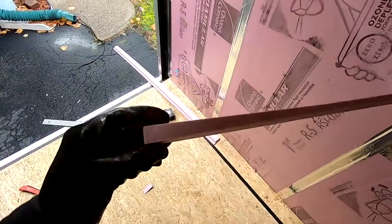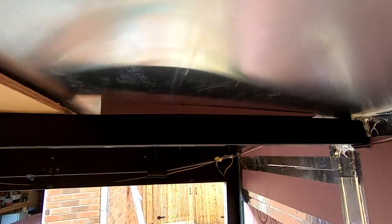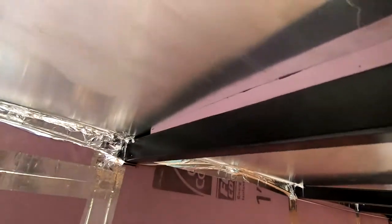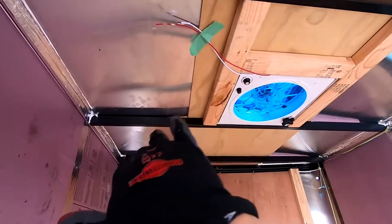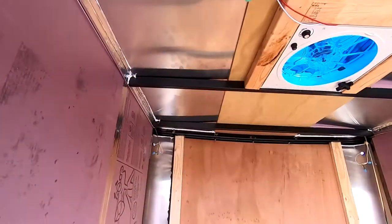Right now I'm just cutting these little spacer bits out of foam and placing them — sort of wedging them between the roof beam and the aluminum roof panel. A couple of reasons for this: I think they put a piece of plywood here to structurally support the aluminum panel, but also to give it a convex shape so that water sheds to the sides. I'm just enhancing that by adding these foam spacer bits.